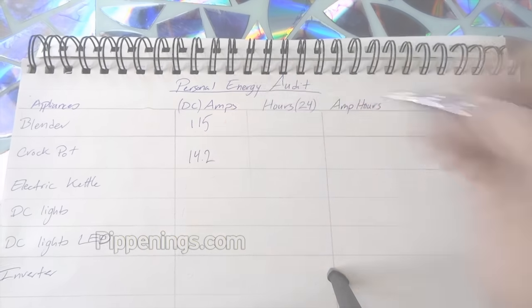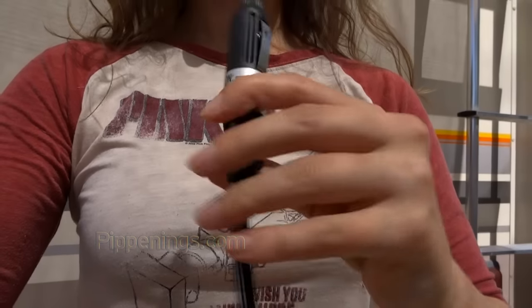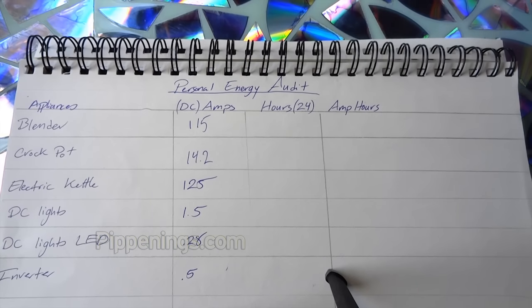Do this for all your appliances. What if you have DC watts listed instead of AC watts or AC amps? Just like with AC watts, dividing DC watts by 12 will also give you DC amps. And if it says DC amps listed on your appliance, well that's what we're trying to get.